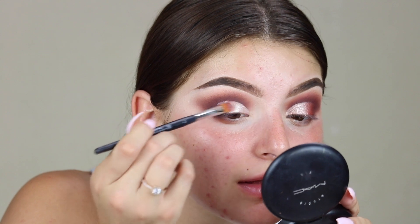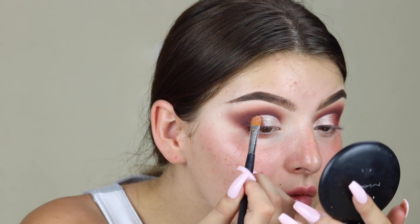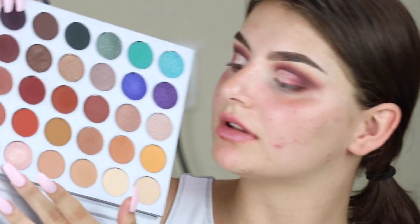I wet it a little bit just to give it that metallic effect. Then I'm going to go in with this cranberry shade right here and put that on the outer half — the cream shimmer shades are actually really really pigmented. Now I'm going to take this light pink shade right here and put that over the lid.